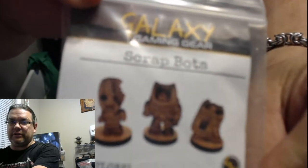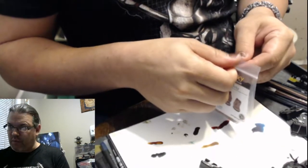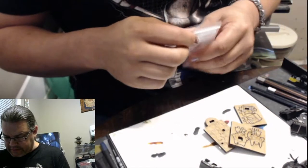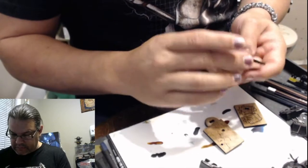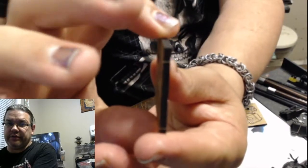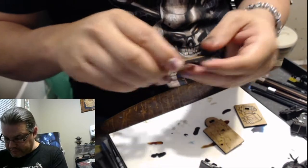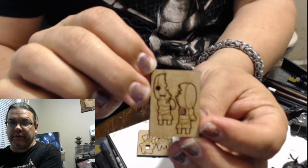Now, they don't look like your normal miniature, and that's because they're not. They are, in fact, wooden miniatures — and they're cool, they're neat, they're interesting. So we're going to open up the package here and take a peek at what we got. It's a single piece of wood that looks like it has laser-cut images of this neat little robot guy. These ones are called the Scrap Bots, so they're a little broken, as you can see.